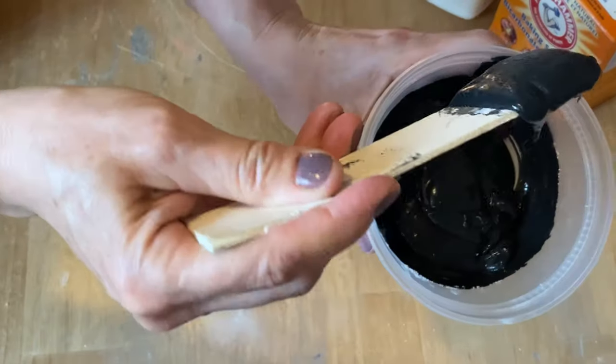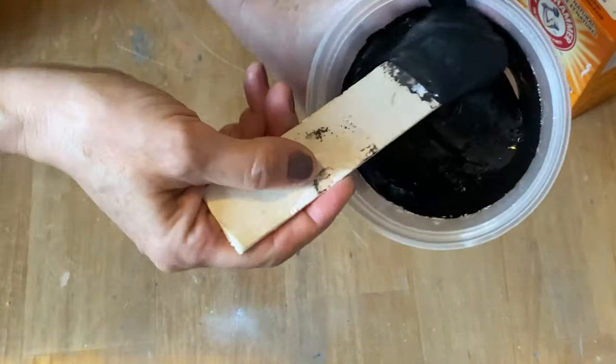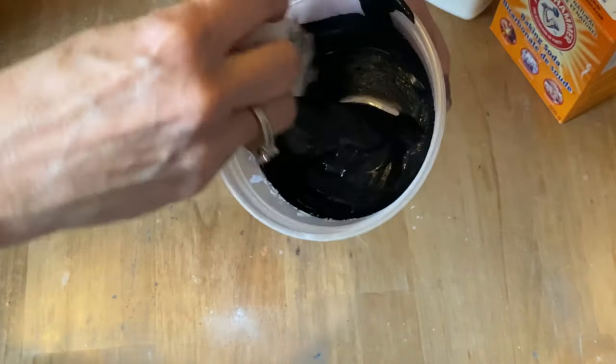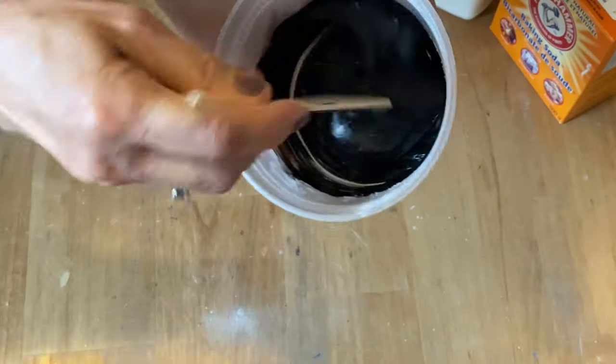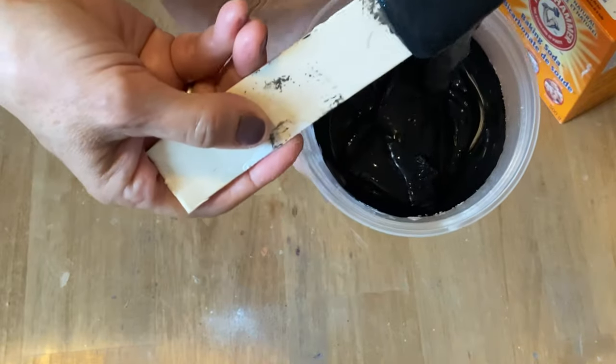This is the texture it should be when it's completely mixed together — it's almost like a tar mixture. If you want it thicker, you can always add a little more baking soda, or if you want it thinner, you can thin it out. It's your preference for how much texture you want in your paste.